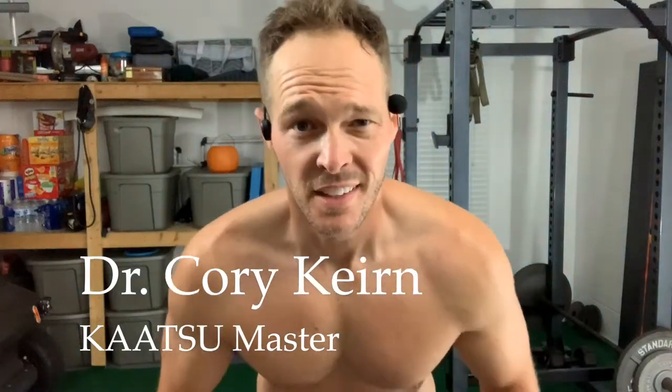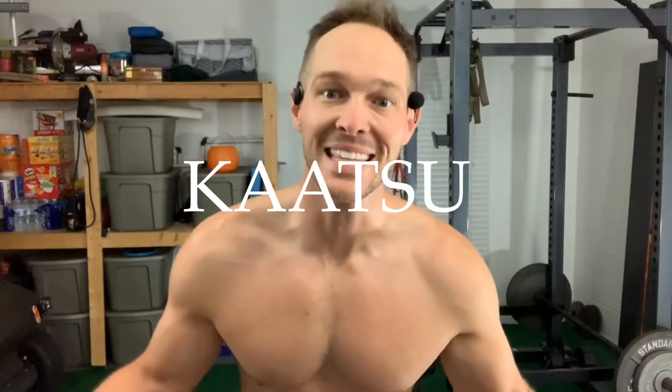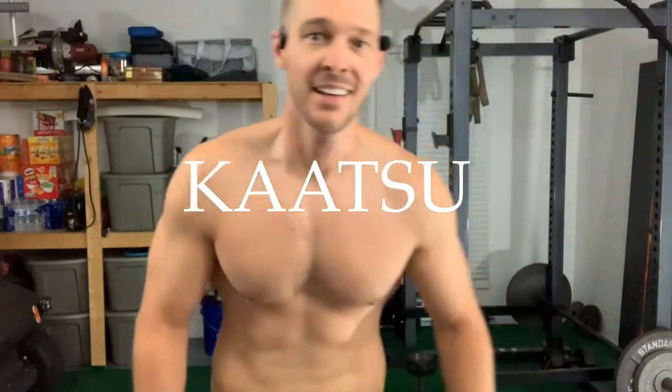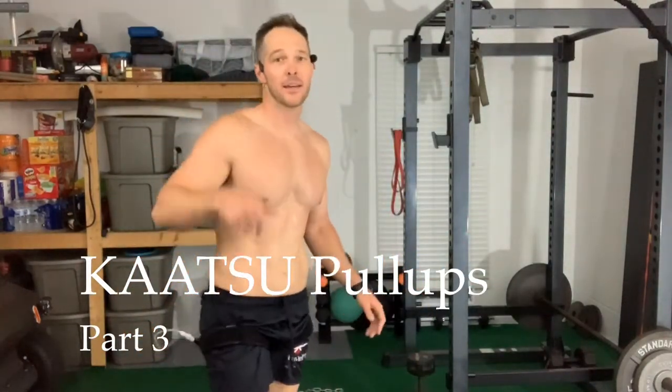Everyone says be yourself. Usually I work out here in my underwear just to conserve laundry, but now that I'm filming these, I need to wear clothes. It's hot, and I gotta show y'all why I'm doing this. Let's just say looking good for my wife, really.